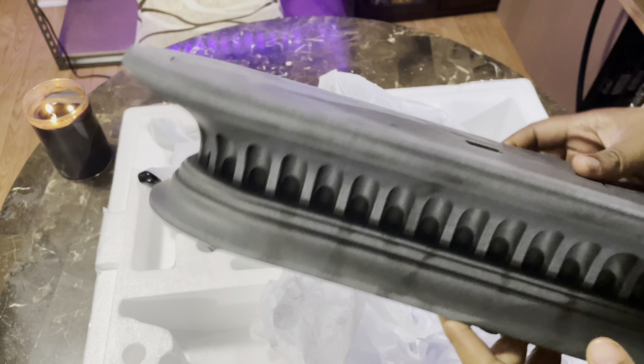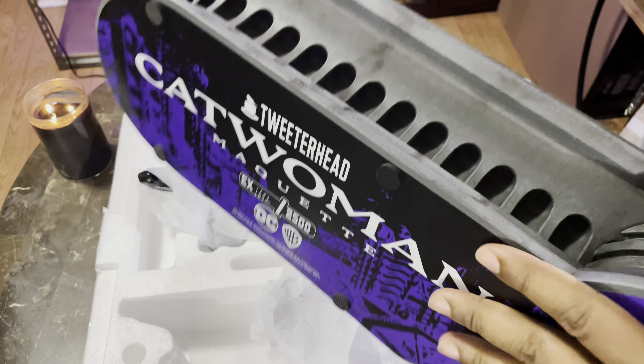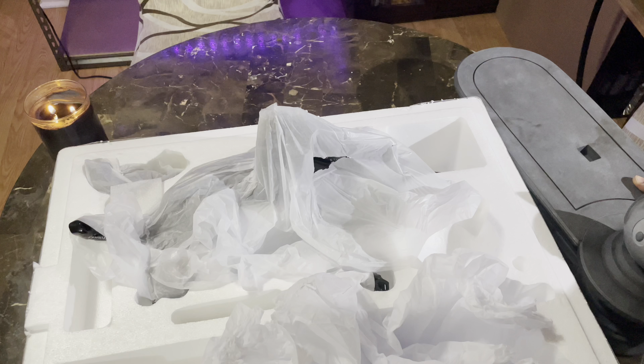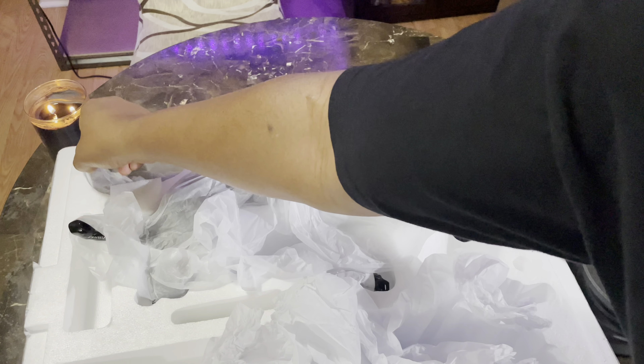What's up Stat Collectors, it's your boy A-Stats back again with another unboxing and review. But before we begin, those of you who are new to my channel, make sure you hit that subscribe button and notification bell. This way you'll know all about my up and coming content.